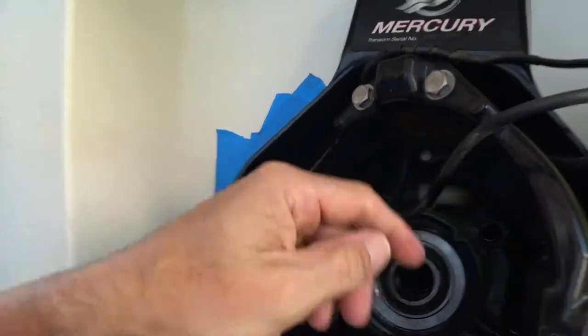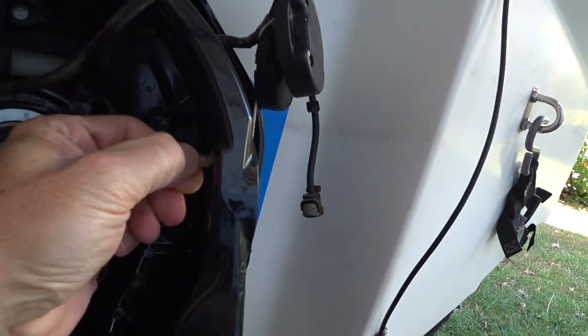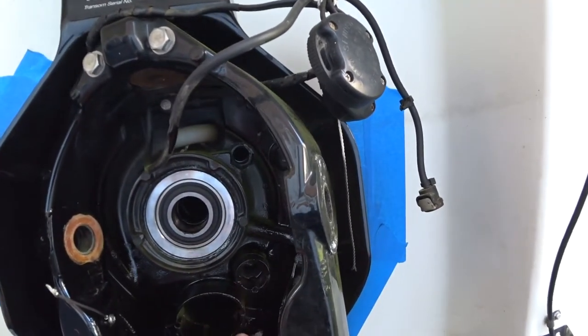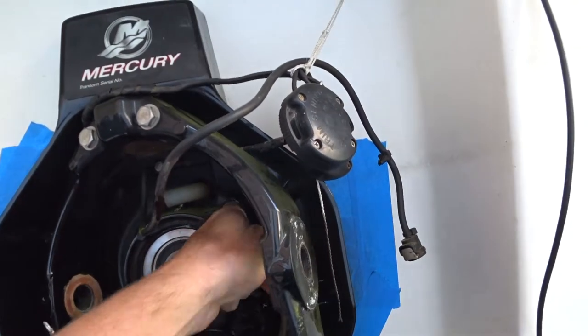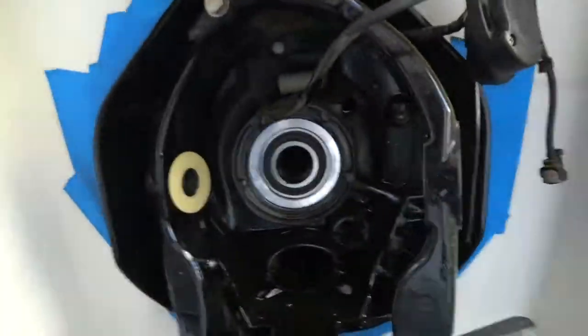Good morning — a little cool. I've been working on this project every other day for an hour or so. Today I'm taking out the synthane washers. One broke when pulling the bell housing out — they're less than two dollars each. The new ones have adhesive on one side, so the old ones come off and the new ones go on. Then I'll continue with the bellows, shift cable, and that oil tube that broke.